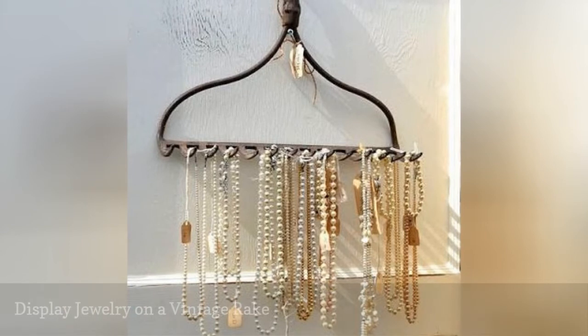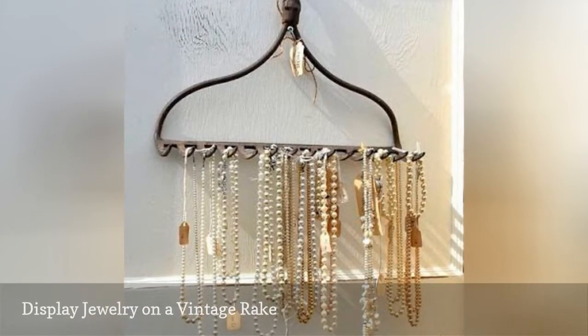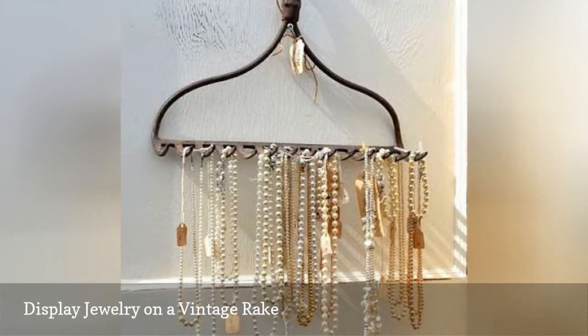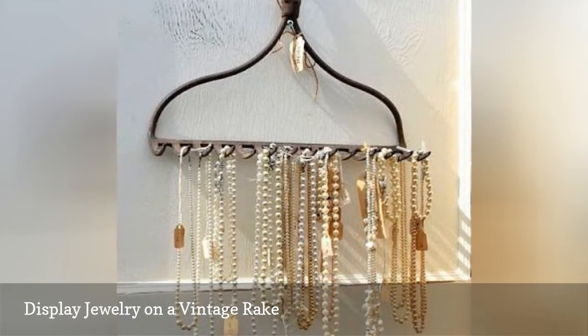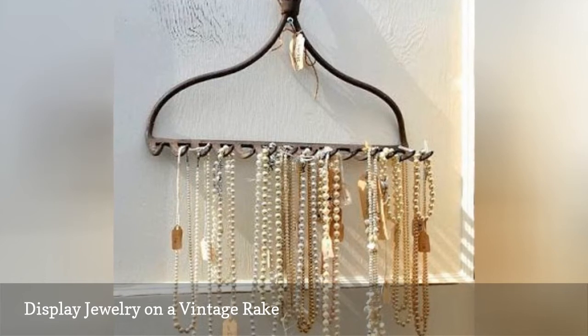Hanging necklaces is ideal so they don't become tangled and knotted. For a unique jewelry organizer, consider repurposing something you already have, such as an old rake. Simply screw the rake head into the wall and hang your jewelry from it. You also can use a rake to hang cooking utensils, paintbrushes, or garden tools.